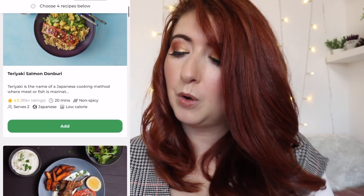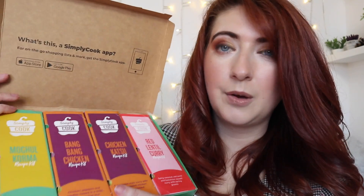When your package arrives, what do you get? First up you get your recipe cards, which give you a shopping list of all the items you need to make the food. The ones I chose were red lentil curry, chicken katsu curry, bang bang chicken — oh my gosh, that looks so delicious — and chicken korma as well. There's a little booklet, simply happy new year, that tells you about some of their new recipes on the site. You then have your spice packs — in here are all the different spices, herbs, and flavourings to bring that meal to life. It might be that you've already got bits and pieces in the kitchen and just need something to jazz it up — this is going to be a great box for you.